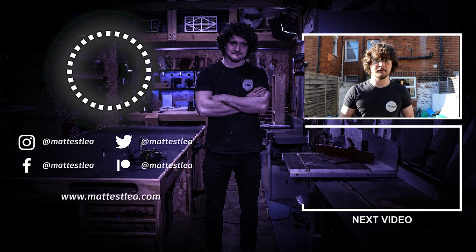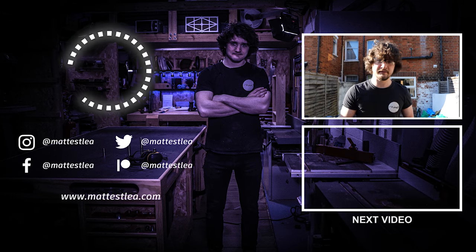So as always guys, thank you very much for watching. If you enjoyed the video, please don't forget to press the like button, subscribe if you haven't already, and I will see you in the next one.